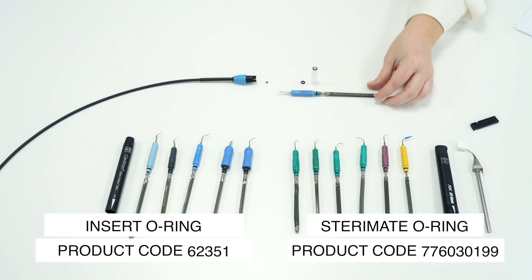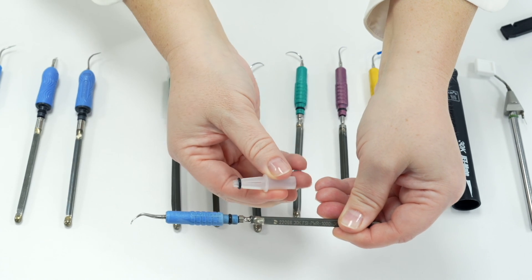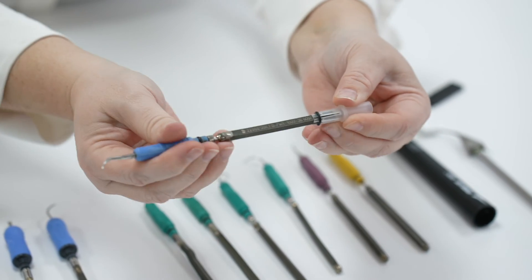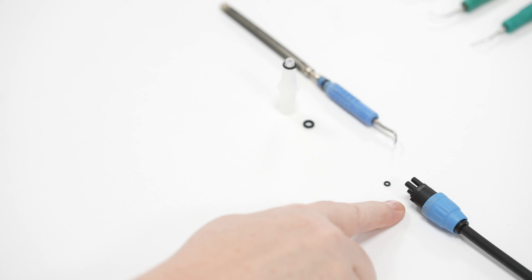If an insert is leaking between the handle and the Stereomate connection, change the O-ring on the insert using the special straw device which comes with it, to avoid splitting the O-ring. If the leaking persists, try changing the Stereomate as the internal plastic will wear down over time. If the Stereomate or JetMate is leaking at the base by the water control, change the smaller waterline O-ring there.